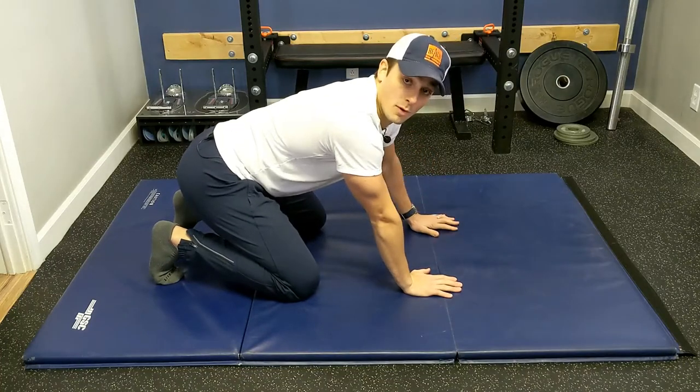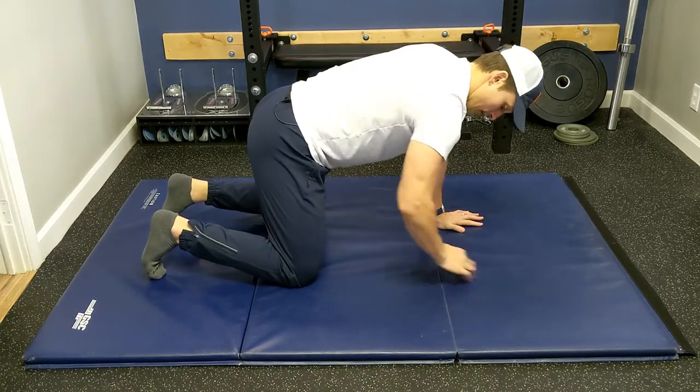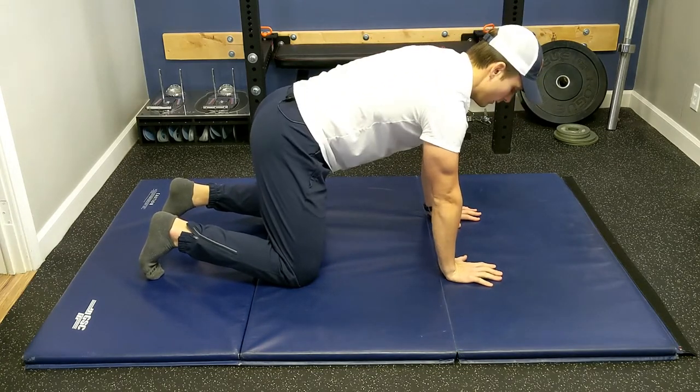This is our mobility warm-up. Go hands and knees, hands under shoulders, knees under hips. From here, just try and get a neutral spine — not too much plumber, not too much J-Lo, right in the middle.